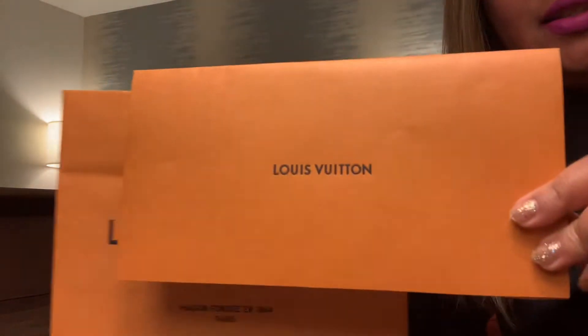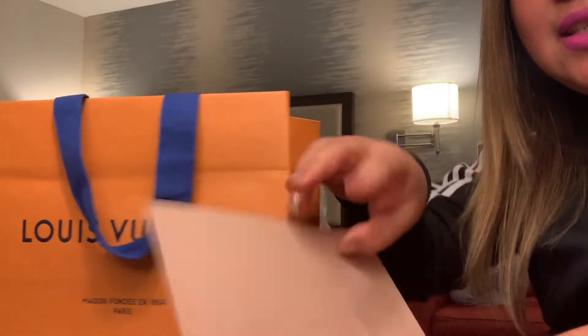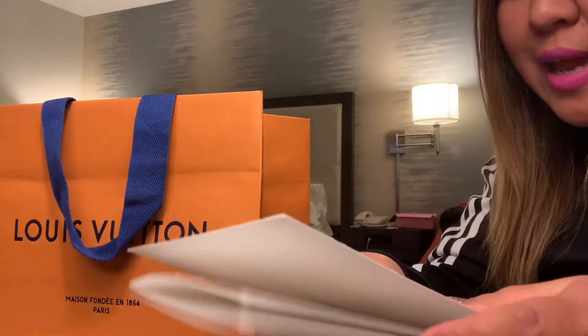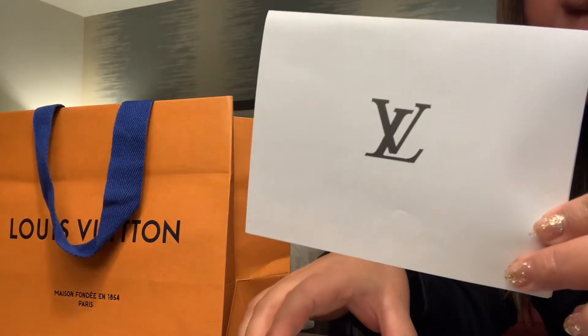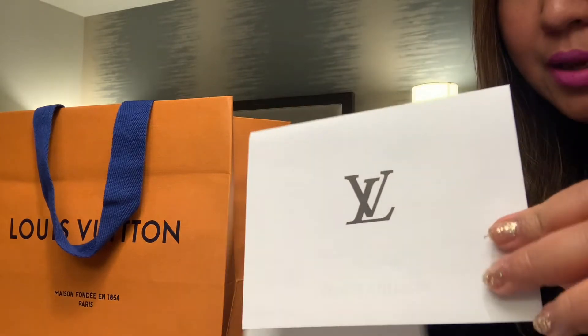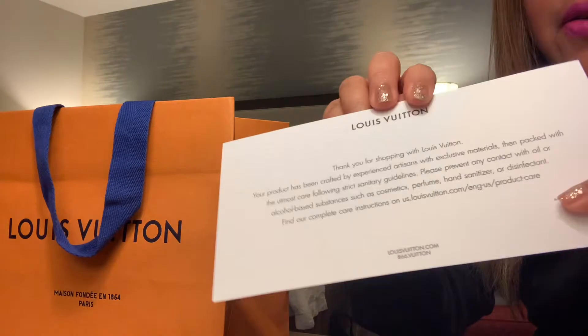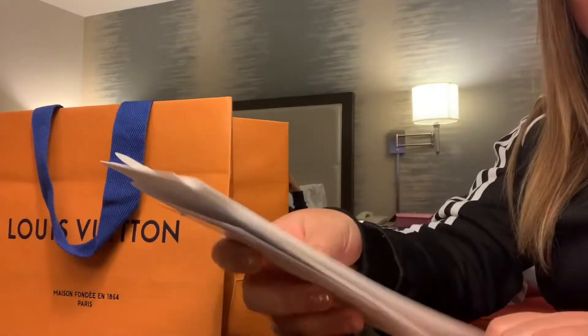I got the envelope with all the receipts intact. I actually got this from Rodeo Drive like two weeks ago, but I still haven't opened it. I've been waiting for this day before I open my gift. All the receipts and cards are inside — if you want to return it, everything is in there.